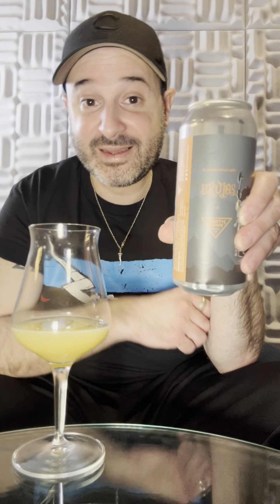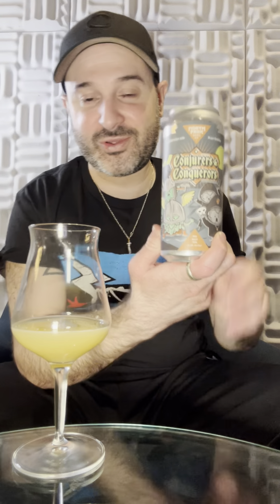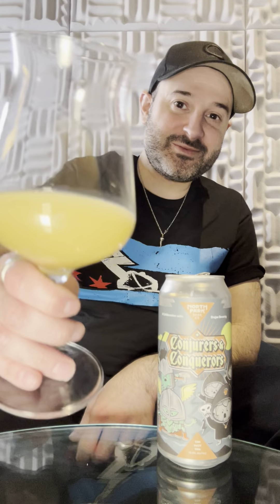Conjurers and Conquerors — awesome, really good beer. Intense, but good. I really want to try Brew Host, so if anybody has any connects, let me know — I'd be willing to trade what I have. Alright, salute guys, have a good day. Enjoy.